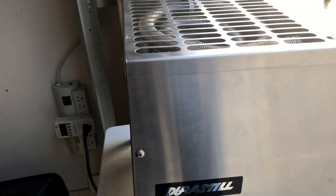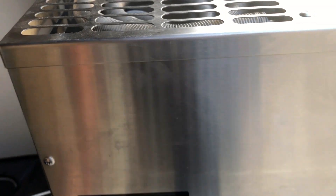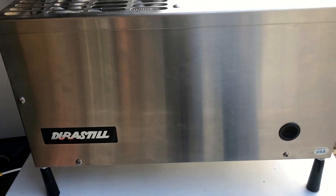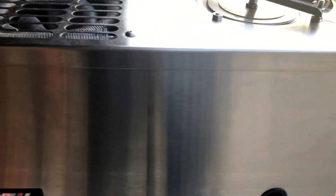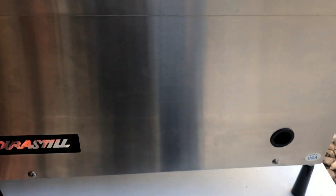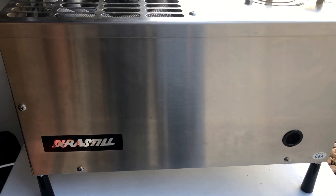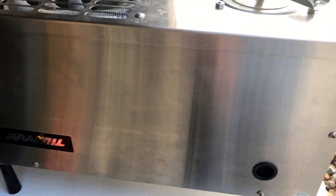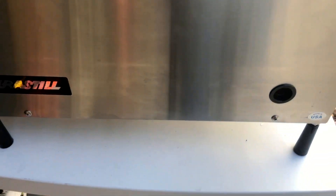I just bought a used Durastil water distiller and I want to show you guys how much power it takes for this unit to distill water. This is a four-gallon tank — basically a boiler — and the water gets condensed in here. The power consumption is mostly because of the heating element, or boiler, that is inside here.